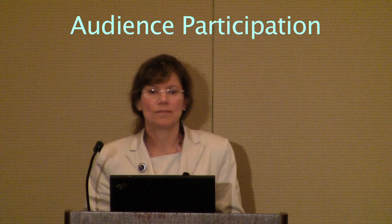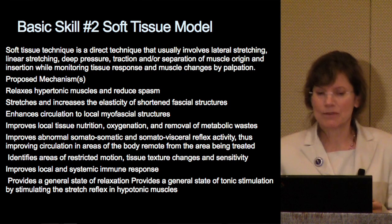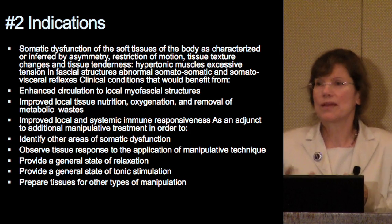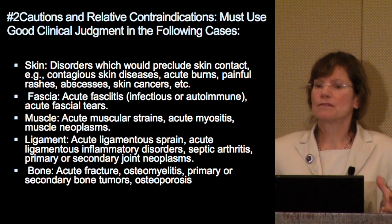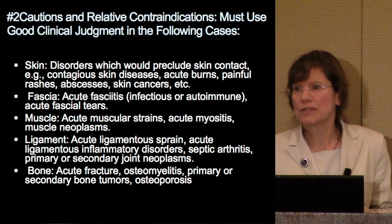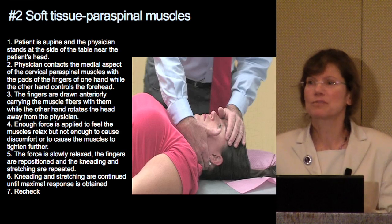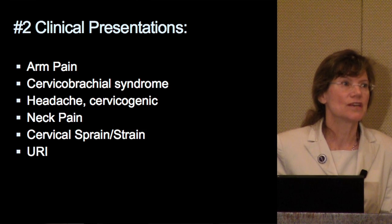We'll have audience participation at that point. We're going to have you do a soft tissue approach, and Dr. King will demonstrate this. I've listed in the next few slides how we would educate the preceptors on some of the indications, so we have a more expansive list of reasons you would want to use this approach. And then we have some relative contraindications, or sometimes cautions, or even absolute contraindications, as part of the education.